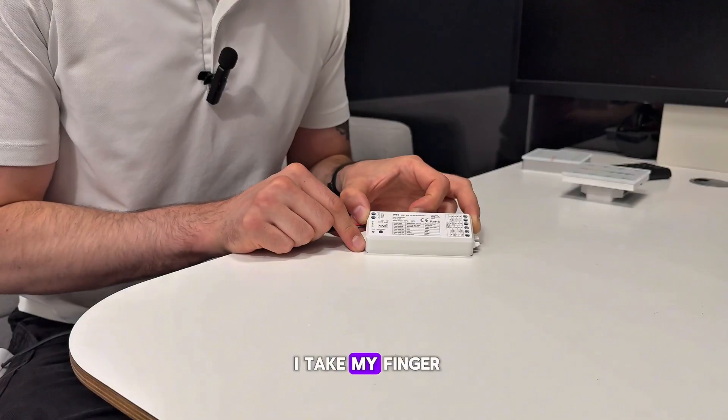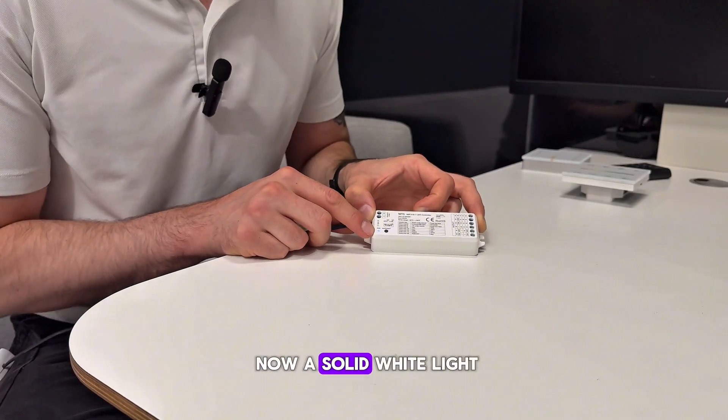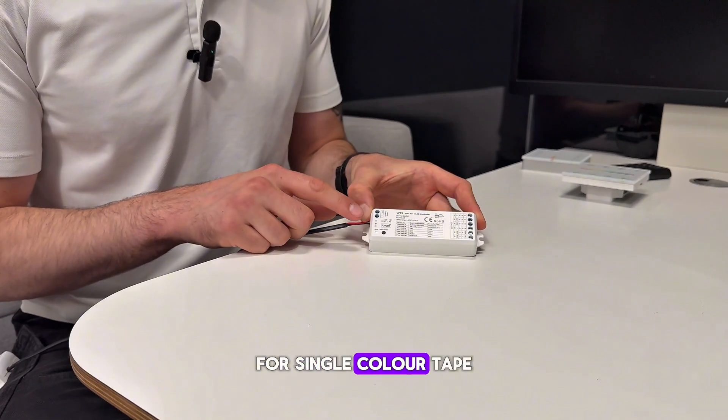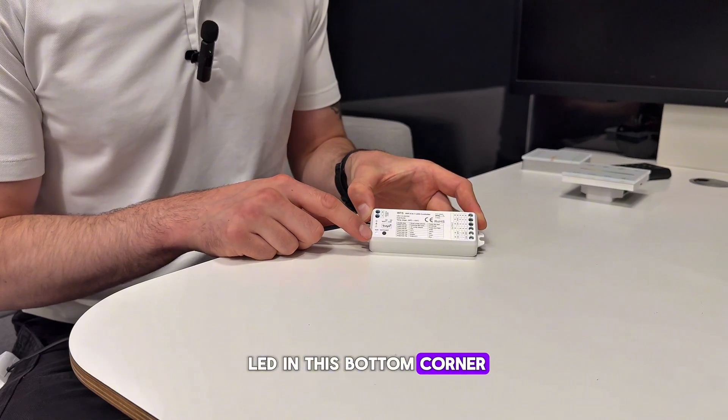There we go, so I take my finger off now and once I press it again you can see it's now a solid white light. I've set this receiver to dim mode for single color tape, indicated by the white LED in this bottom corner.